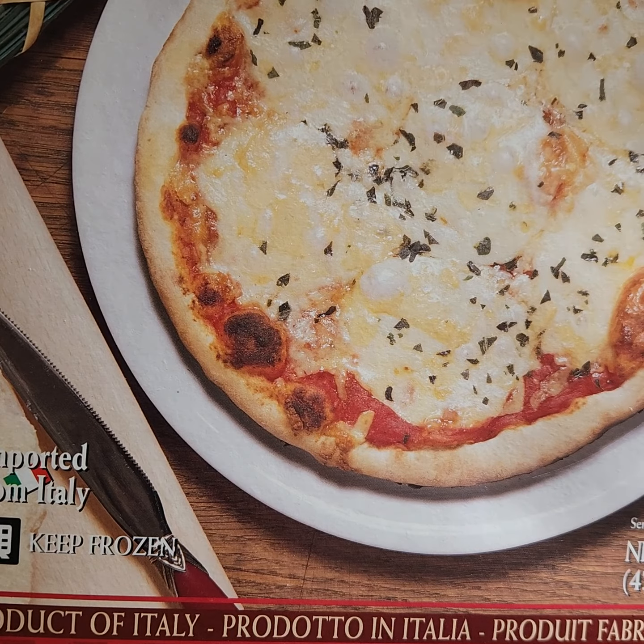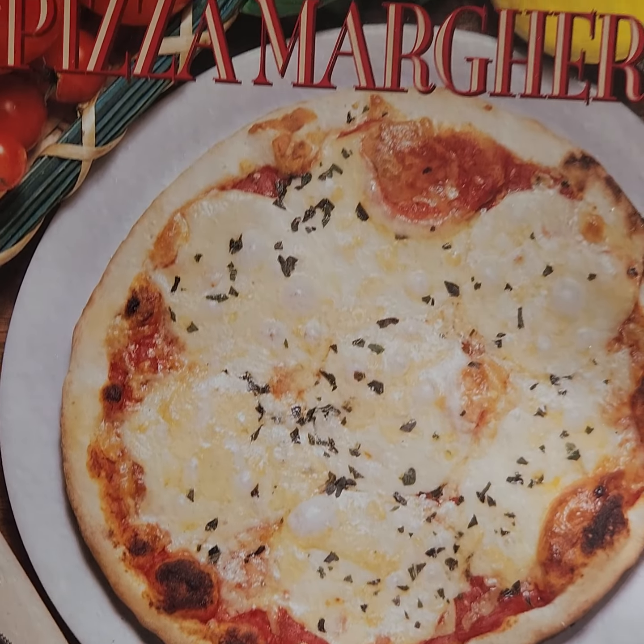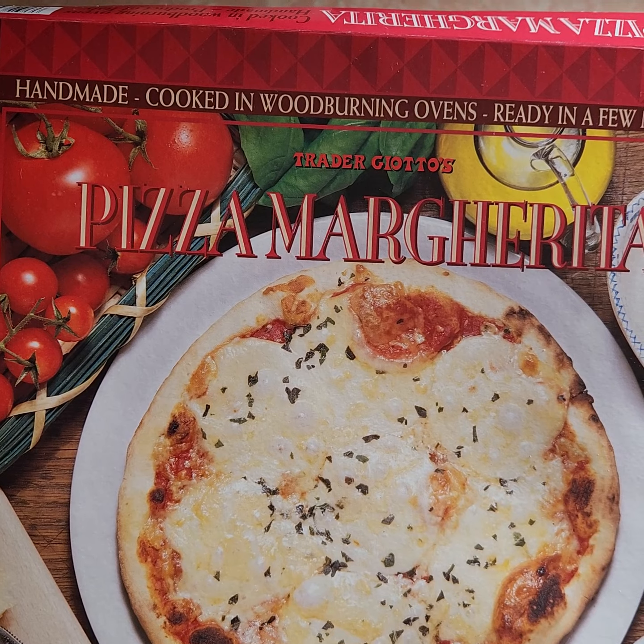I so want this to be good. Actually, it has to be good — it's a product of Italy. Margherita pizza is not my favorite type, but we'll see.